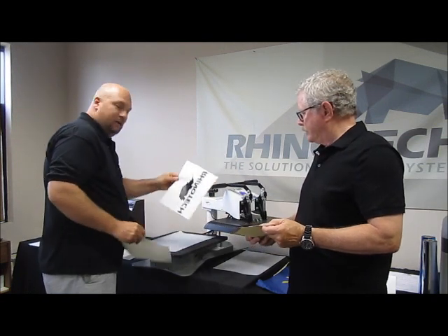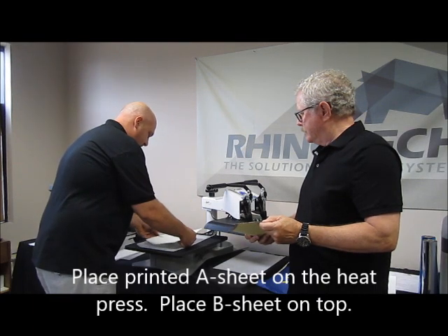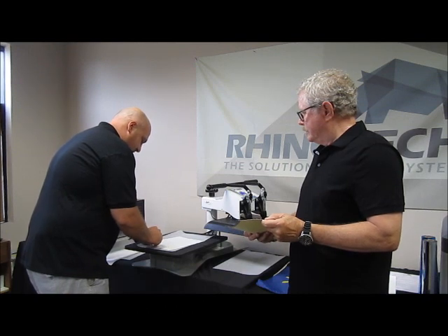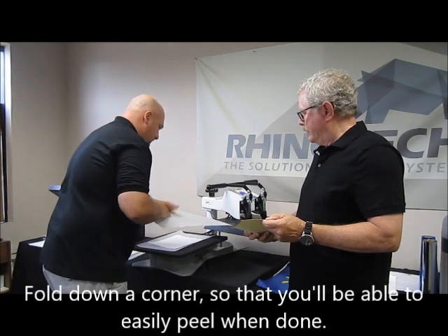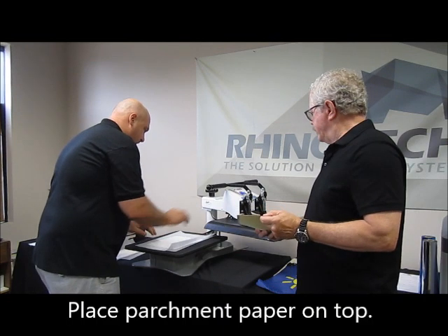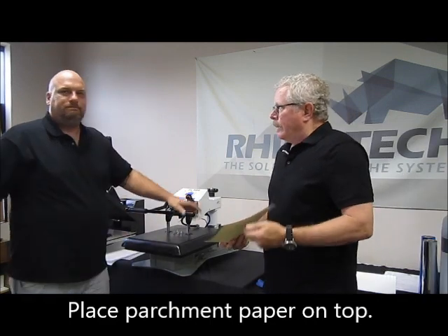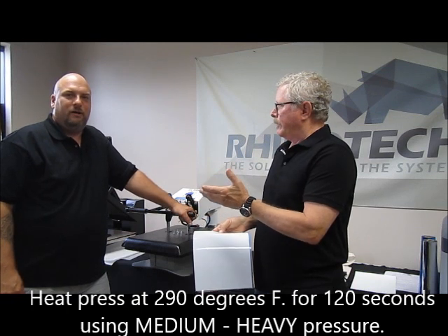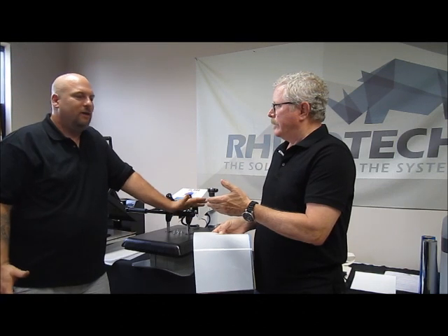We're going to have our image sheet placed down and our B sheet on top of it. I also like folding a little corner over to make it easier to peel off once you open the press. Put our parchment over there in case I made a mistake, and we are going to press this. We're using 290 degrees for 120 seconds with a medium to heavy pressure.